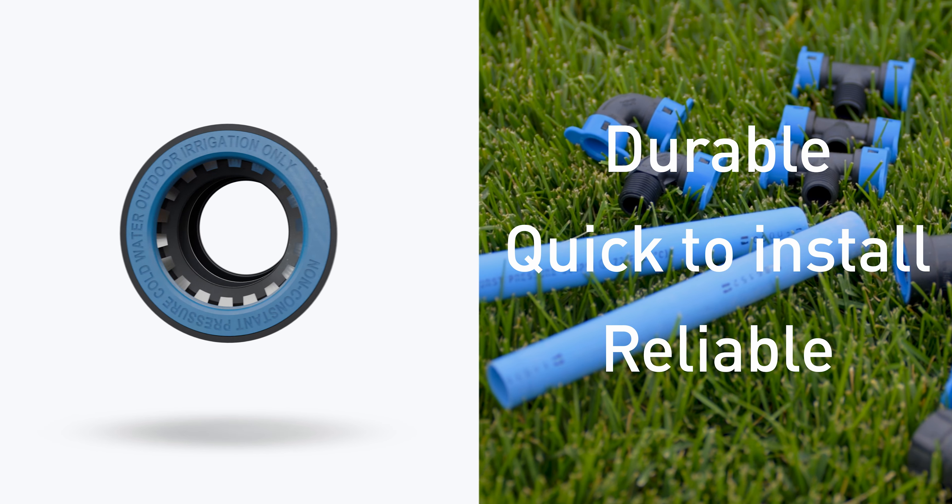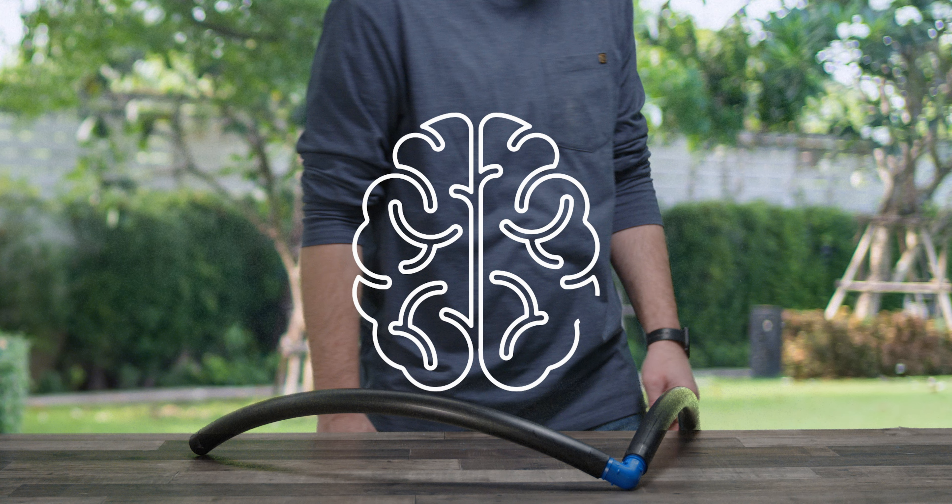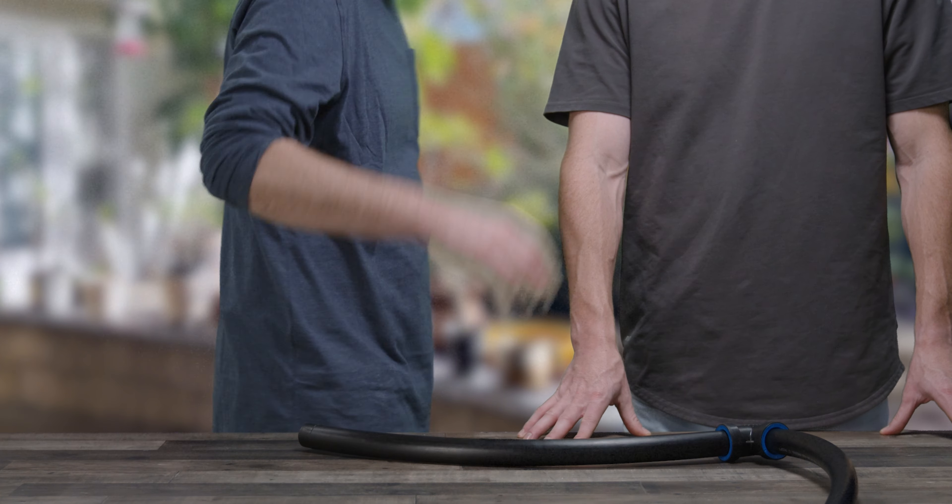In fact, BlueLock has been reliably working in the ground for nearly 20 years. Let us help you work smarter and get back into the flow of life.